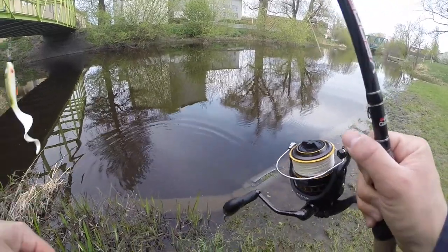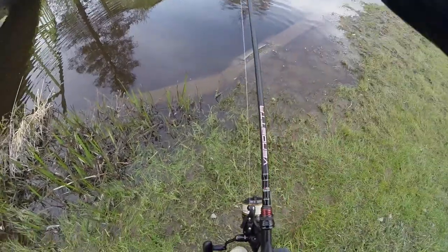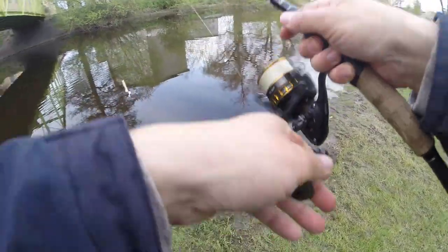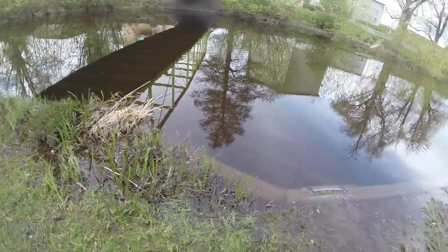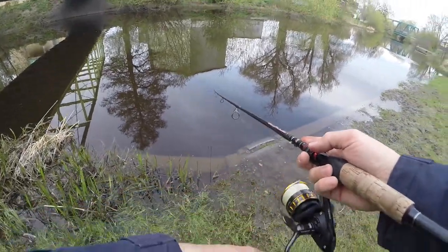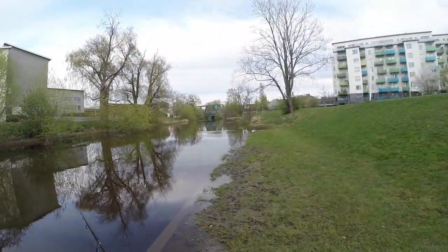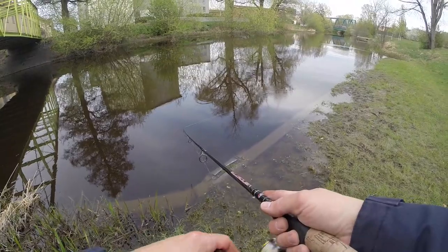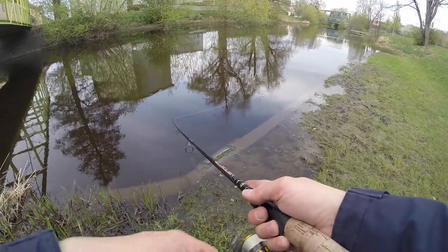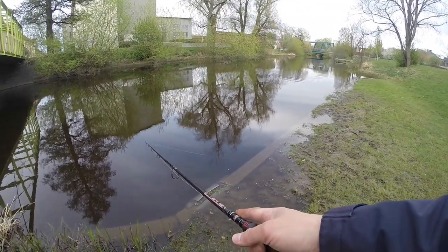Take the debris off the hook, pluck the hook back in. There's some stuff on the bottom, so we'll throw out again but start reeling faster over there so it doesn't get snagged. Over by that dock a couple of years ago I caught a nice 90-centimeter pike on a spinnerbait post-spawn, so I'll give that a shot too.